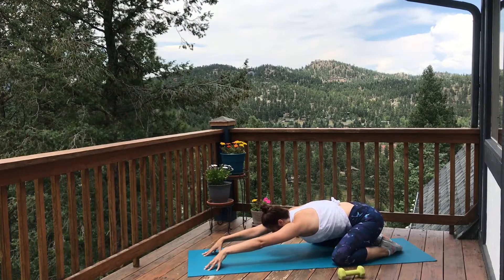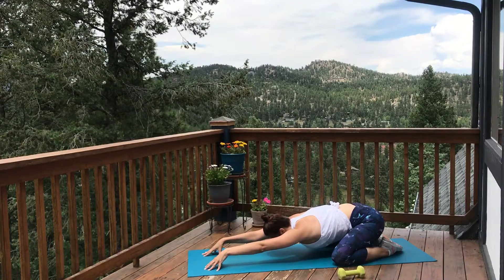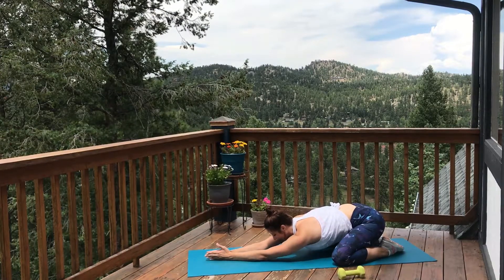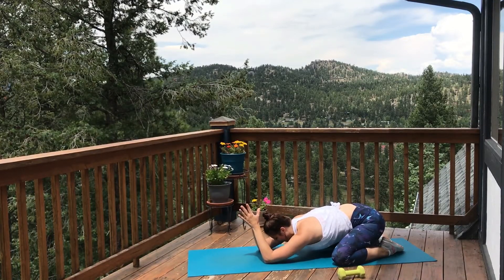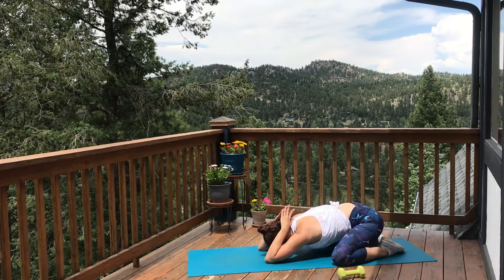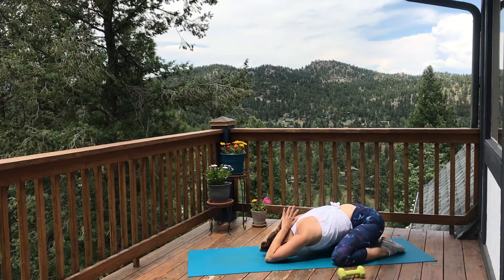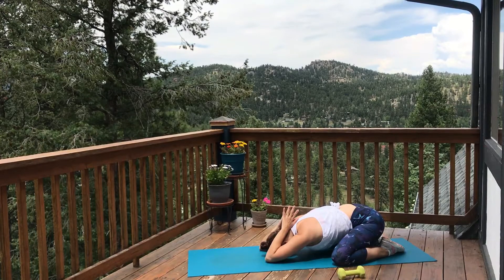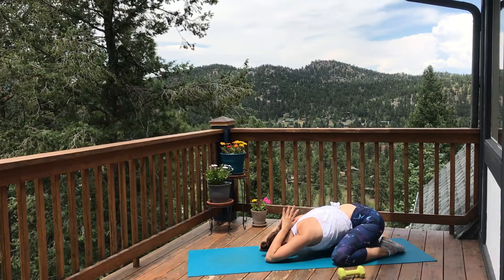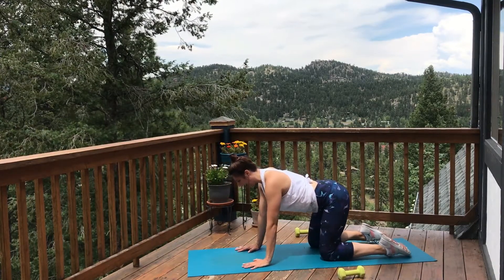Take a deep breath in and a long exhale out. Now go ahead and let those palms come down — arms are down on your mat, bring the palms together. Start to bend those elbows so the thumbs come towards the back of your neck. Walk the elbows towards the front of your mat and press into those elbows — feel that stretch through the back of the arms, the triceps. Release the hands down to your mat, push up to tabletop.